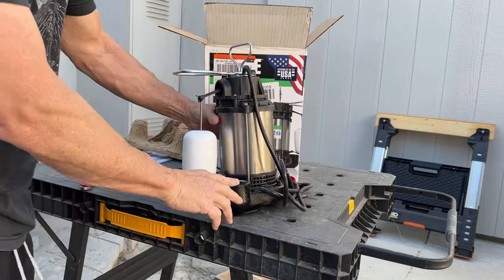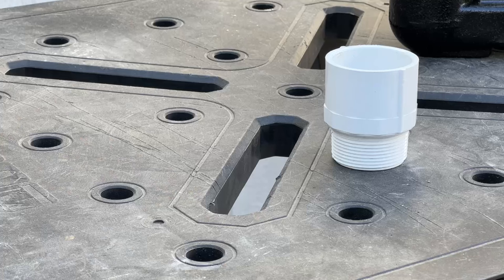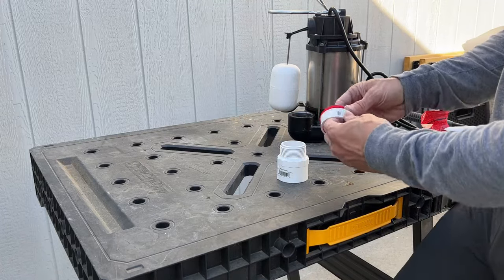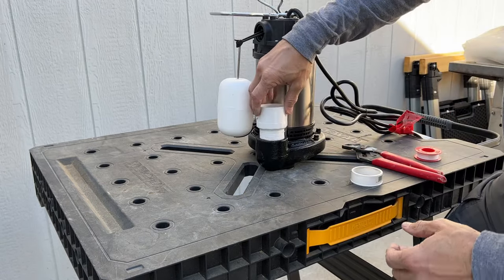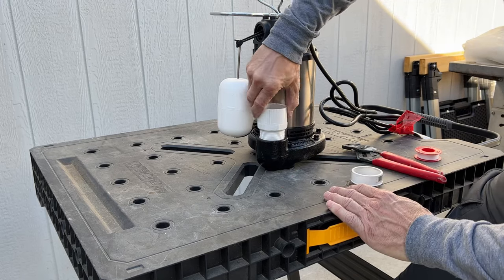What I need to do next is add a PVC fitting to this part of the pump. Now we just need to put some Teflon tape over it. I prefer to use the red-packaged Teflon — it seems to be thicker. Just got to screw it in there and snug it up. You don't want to crank it too tight or you may break it.